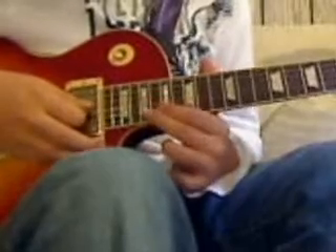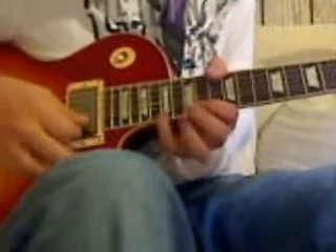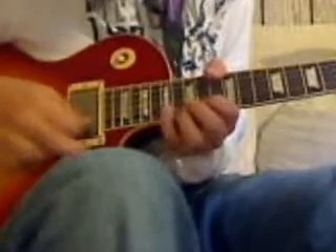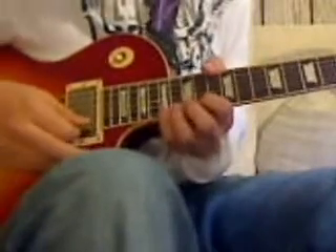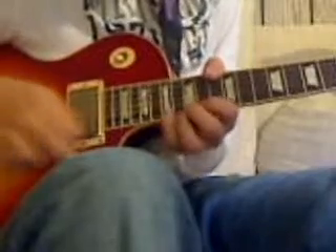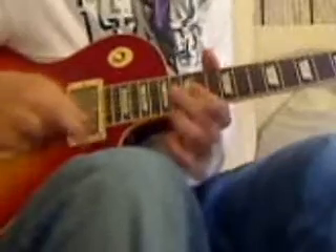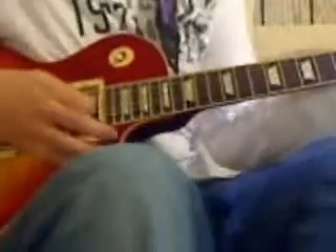I think he just does regular notes there with some wah and stuff. That just sounds good to me. It'll sound something like — I'm not even sure. It says there's delay on the tab, but I don't know what it said. So it'll sort of bend up on that last one. Then you go right back into the chorus.